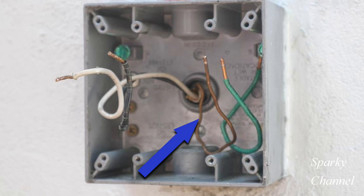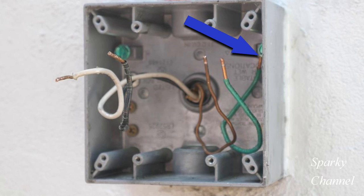There is a ground wire that comes from the line cable and there is an equipment grounding conductor securely attached to the aluminum exterior box. These two ground wires plus two ground pigtails will be connected together, and the pigtails will serve both receptacles with a ground wire.